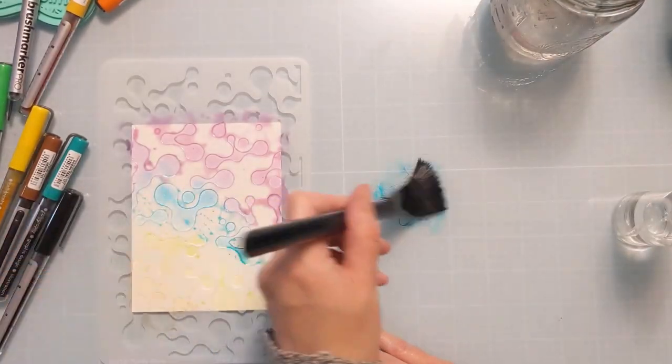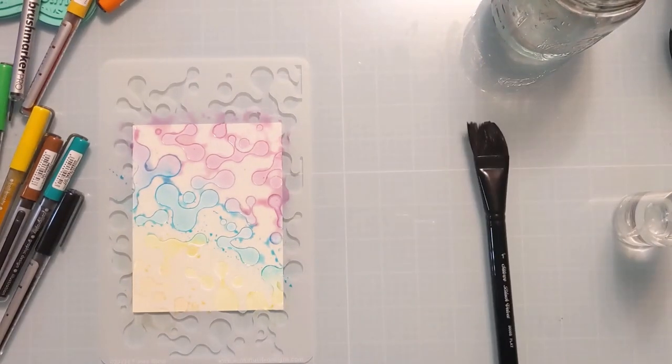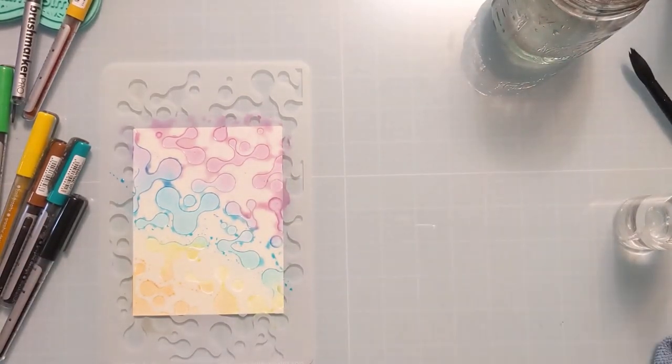You can see it's working a lot better with this one-inch watercolor brush. I did stop being lazy and got a little jar of water just to actually saturate the brush, because it made it a lot easier to kind of get it down in the wells of the stencil.